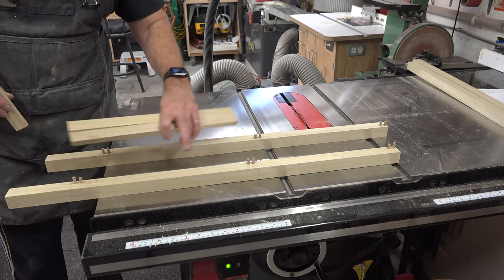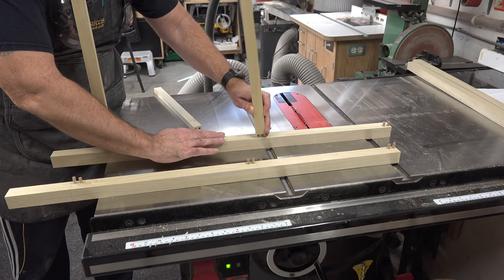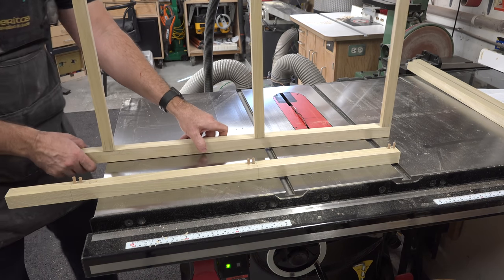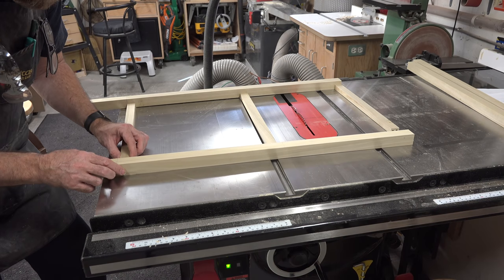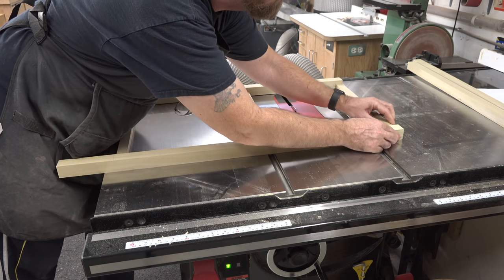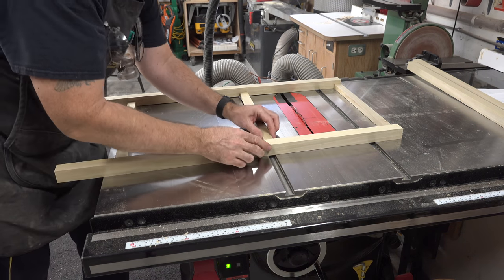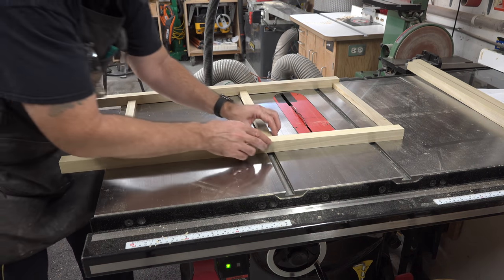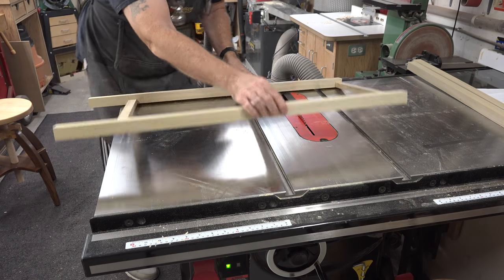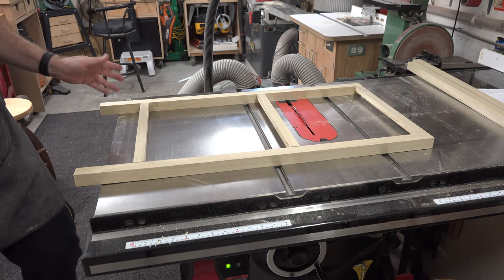I've done all the drilling in the two legs. We'll place these together as a dry fit to make sure everything is lining up. The quarter-inch dowels are one inch long. Everything seems to be fitting just fine — after a moment of fuss, there we go. That is one of our side panels — the framework of it anyway — completed.